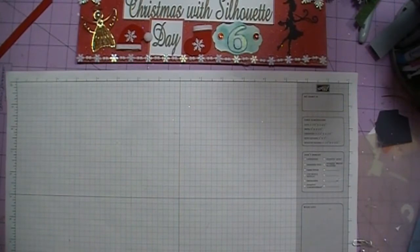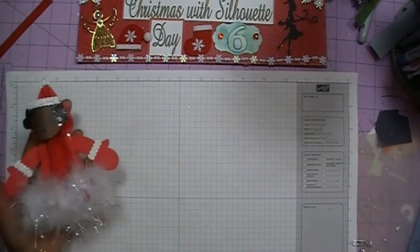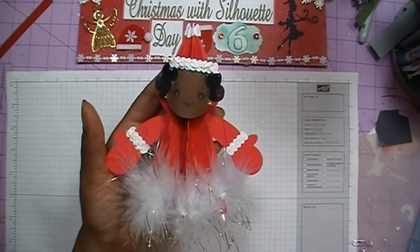This is once again a Snapdragon Snippets cut file and I'm going to give you the link to the studio file so you don't need the designer edition of the Silhouette software. I'm also going to add their Facebook page. They didn't have instructions on their website for putting Mrs. Claus together, but she's put together the same way Santa Claus is, except you don't have to add the belt.